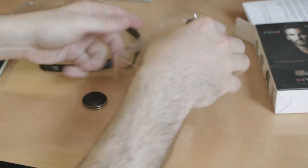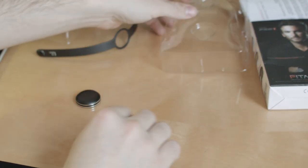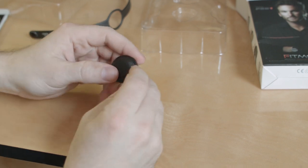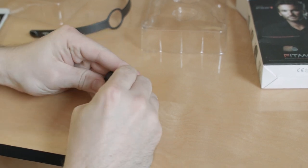First things first, we'll have to install the battery. In the packaging, you'll find a handy little battery-changing tool. Gently push the hooked end into the indentation just above the 12 o'clock marker. Then apply a small amount of force to free the cover on one end of your device.